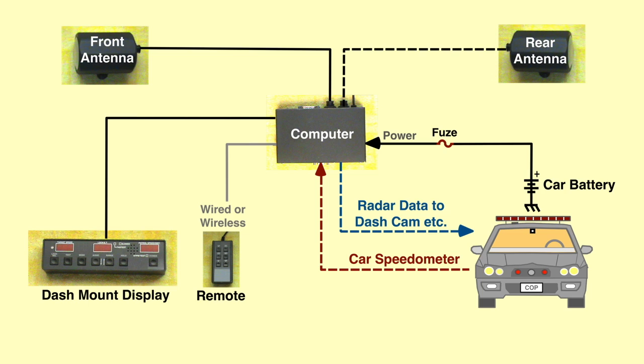Data recorded includes radar mode, target and patrol speeds, and active antenna — front or rear.